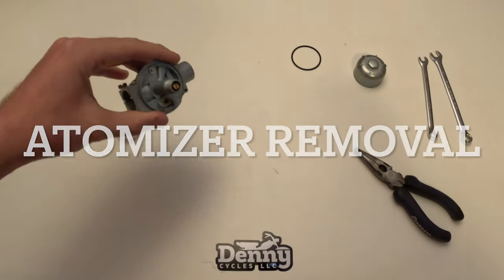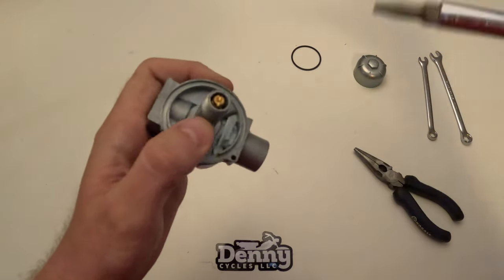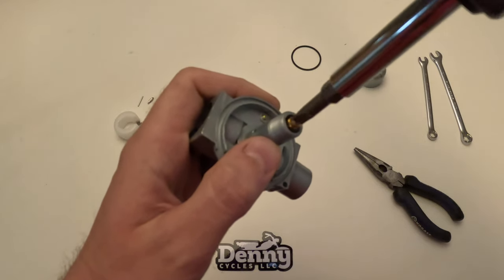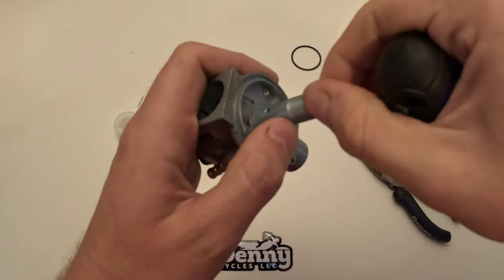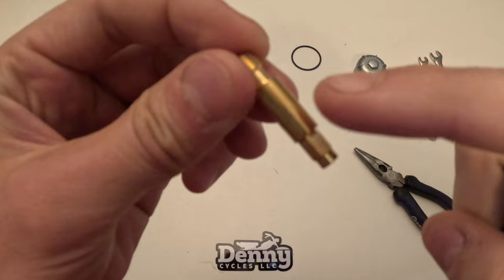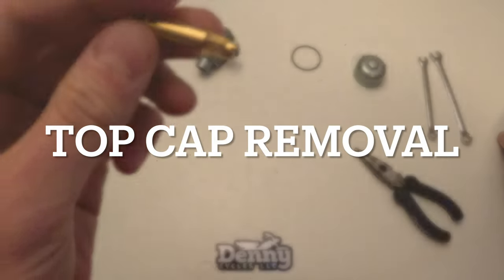Next we'll move on to removing the atomizer. In this video we're going to remove the atomizer and the main jet together, because that's the way they come out. When we unscrew the main jet it is screwed into the atomizer and they just all came out as one. You can see that part there is the atomizer and the part on the end is the main jet.